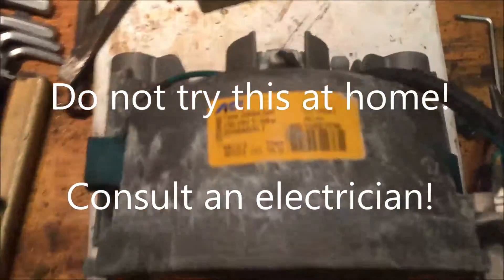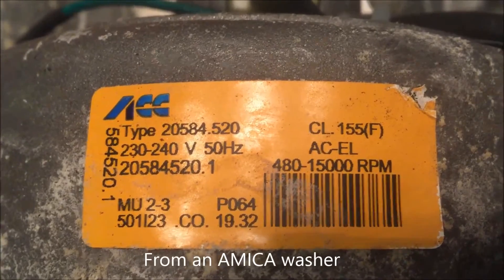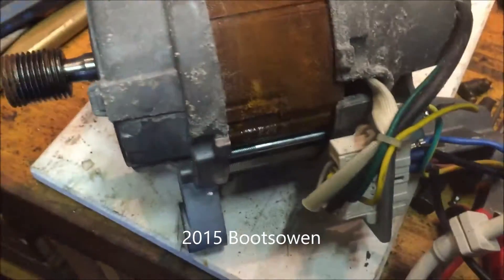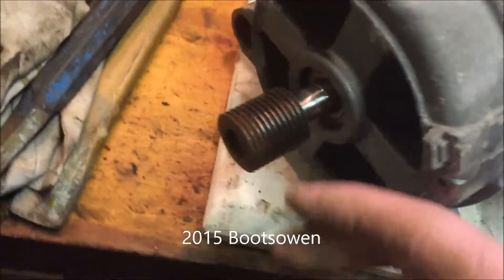In the workshop, this motor is an ACC type 20584.520. It's obviously gotten wet, as rusty as can be, but there's no reason for it not to work, so we'll get a multimeter on it.